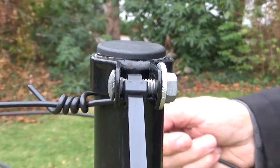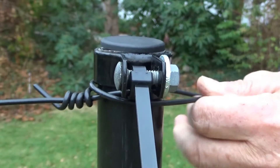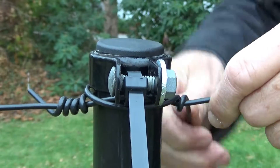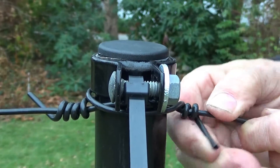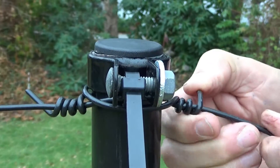To start the next run of wire, put a new length of wire under the brace band but above the old wire and around the post. Now make a new high tensile knot. Complete the run as you did the first and continue to make runs of wire until you have gone all around the fence. End the run at any gate opening and start a new run on the other side.